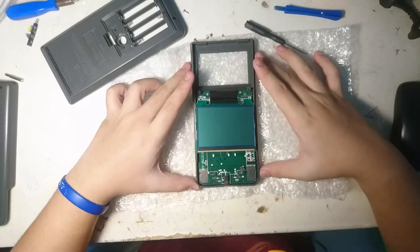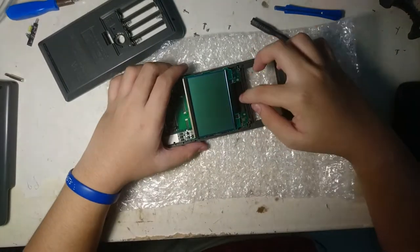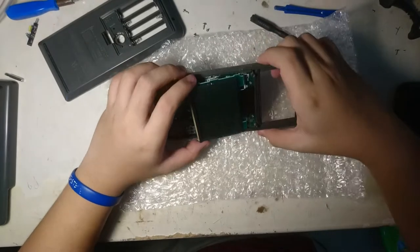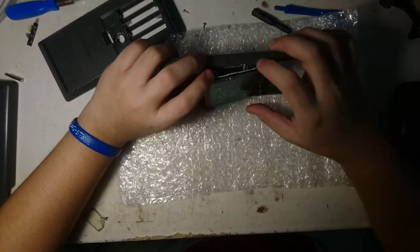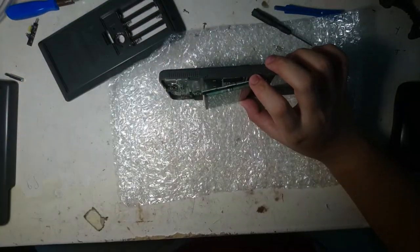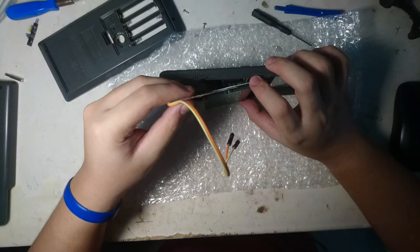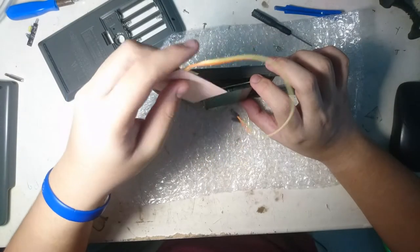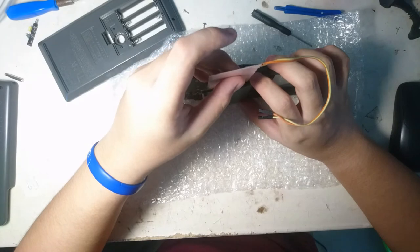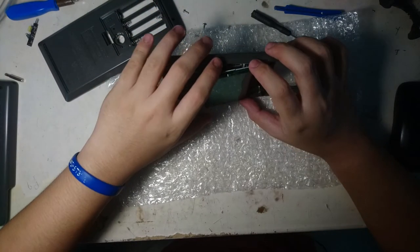This is the display, so be careful — don't break the connector, that one is fragile, beware. This is the side view, and here is where we're going to put the ELM. You can see it's very thin — I can put it right in there. Take a look at that, it's very thin, it definitely fits.